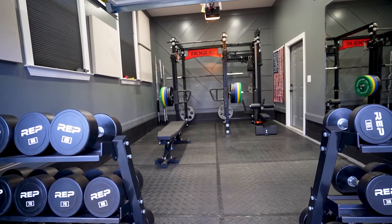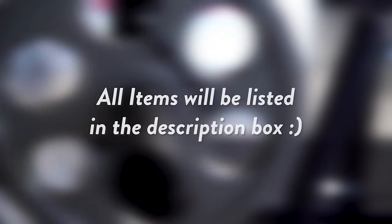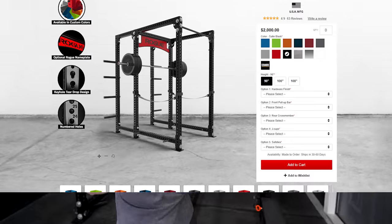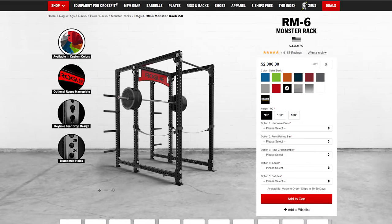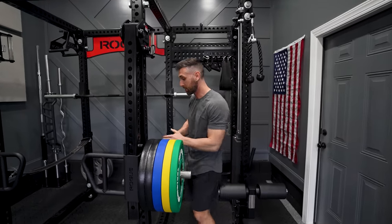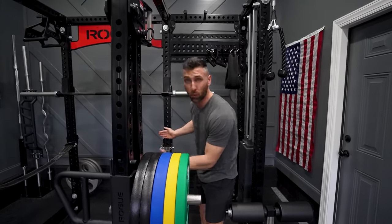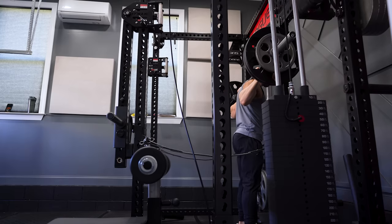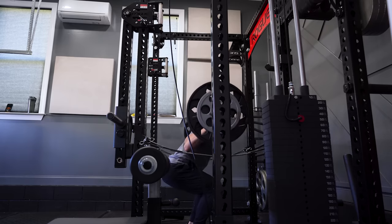I'm going to leave links down below for everything I reference in this video. If you're looking at building a home gym, space is often one of your biggest constraints — which is the first mistake I made. This Rogue RM6 is an awesome power rack and I highly recommend it, but the mistake I made initially was getting a 43-inch depth. That's wasting a lot of space unnecessarily, in my opinion, when you could have gotten a 30-inch depth and still had room to squat and do everything you need within the power rack.